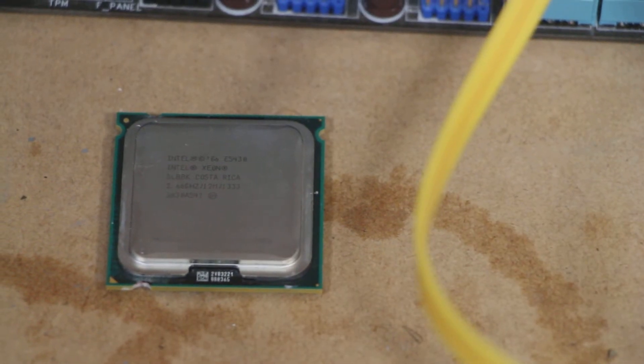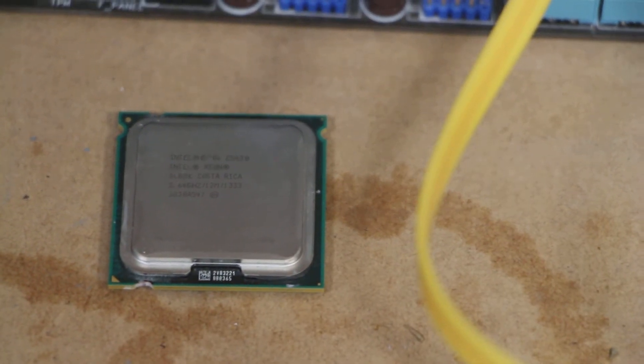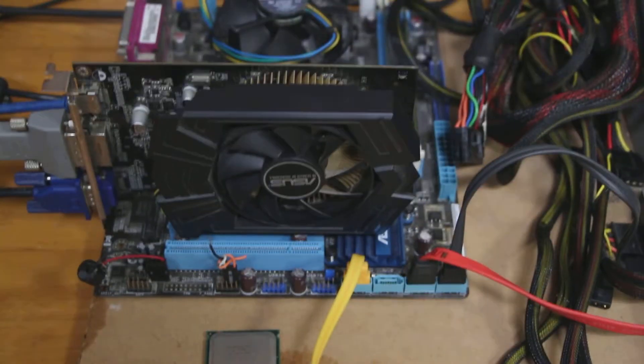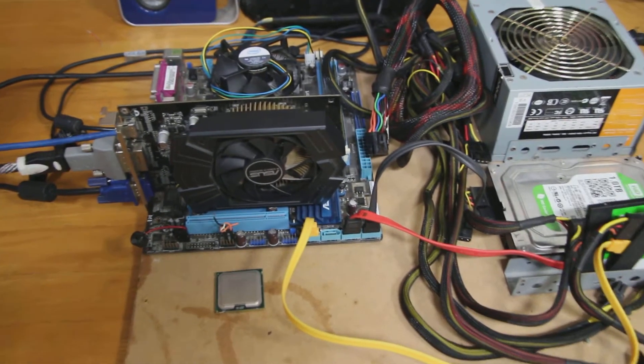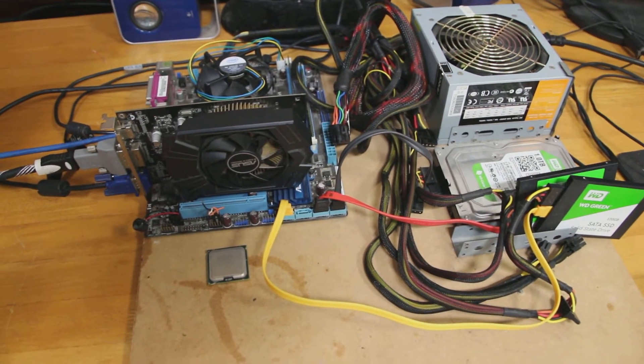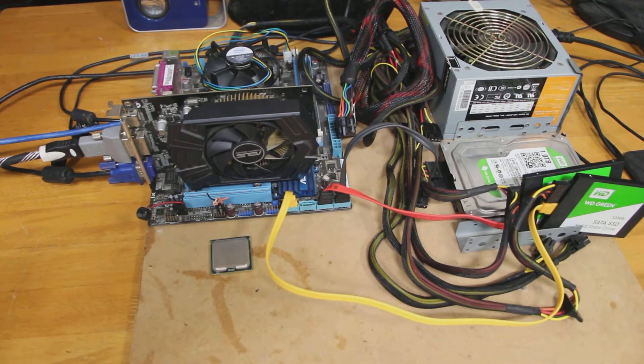Welcome back to the Off-Bit. Today we're going to be upgrading our Core 2 Quad system with this Core 2 Quad Xeon E5430. We'll be performing the LGA 771-to-775 mod on this motherboard and CPU, so stay tuned and find out how we go.